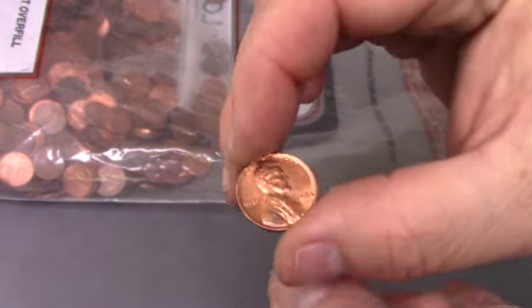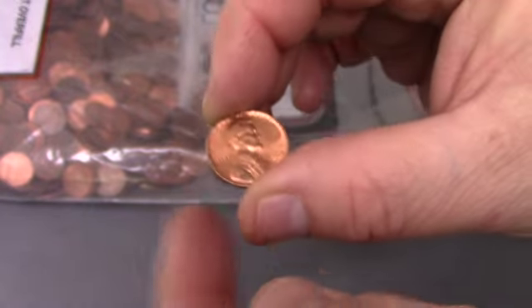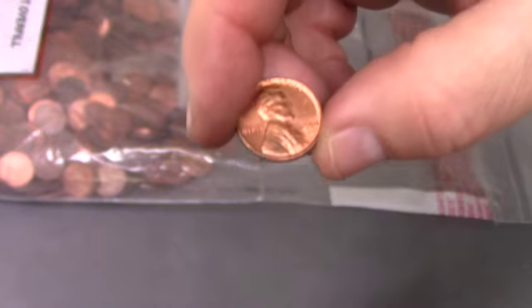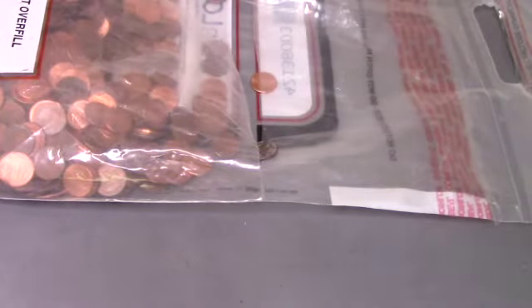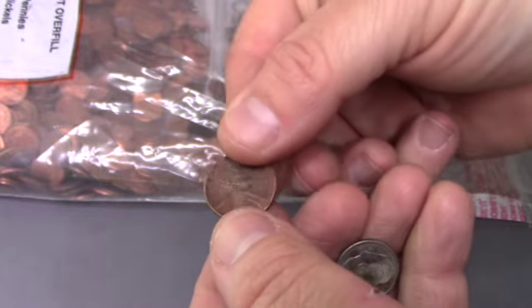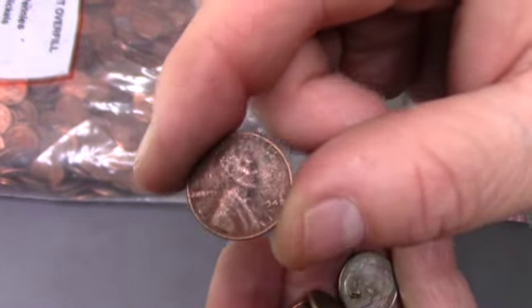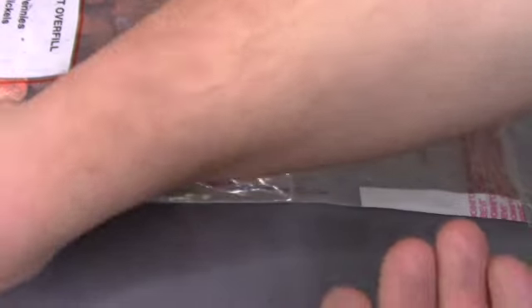I just wanted to show you this — it's a 1964 D. Look at this, it almost looks like it just came out of a roll. We found another Wheatie and this one's kind of beat up a little — 1948. We've also got a first dime.